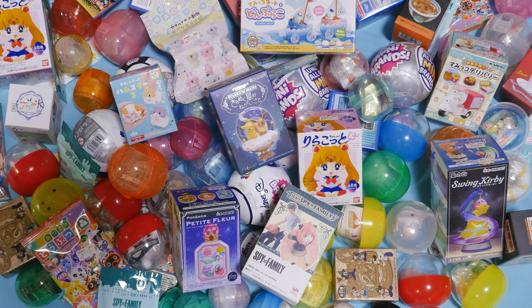I got an assortment of blind boxes at Hobby Zone the other day, and I'm kind of excited. We have a bunch of gotchas in here, too. So maybe we'll do like two blind boxes and a few gotchas — maybe three? Three gotchas, three blind boxes? Does that sound good?